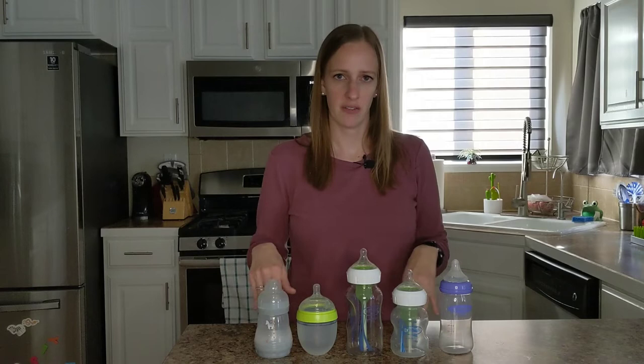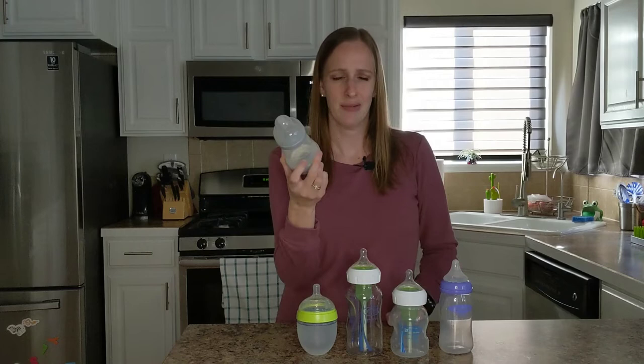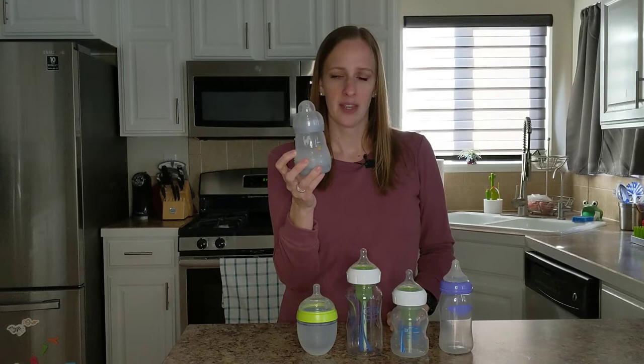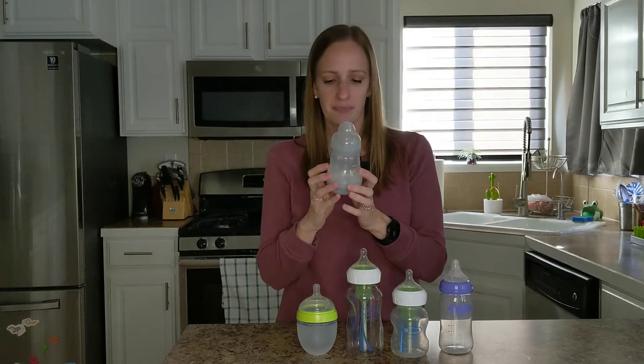So the first one is the MAM bottle. This one we actually ended up getting free from like Motherhood Maternity — it came with some clothes that I bought. And we ended up liking them, so we bought more. This one comes in three different sizes. This is the medium size, and then they have a smaller one, and then a larger one for when they get older. We actually did end up liking this one a lot.